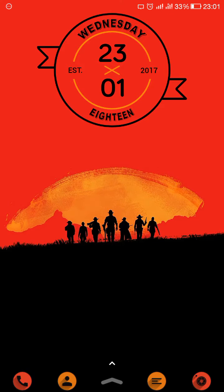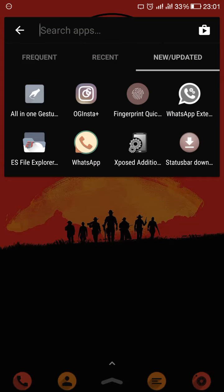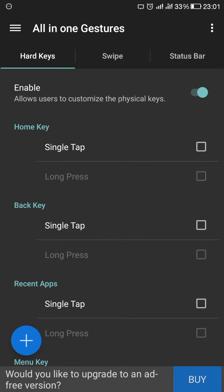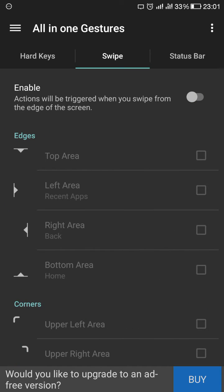Hello friends, in my last video I showed you how to enable fingerprint gestures on a rooted Android phone using the Xposed framework. Now I will do the same thing on an unrooted Android phone using a simple app called All-in-One Gesture. Open this app and you will find Hard Keys.